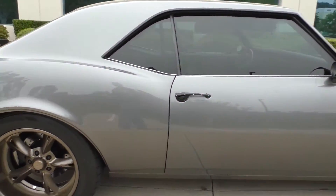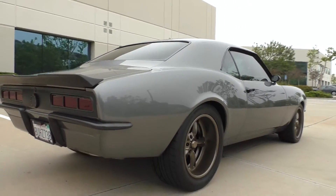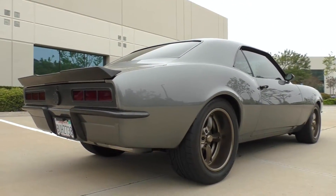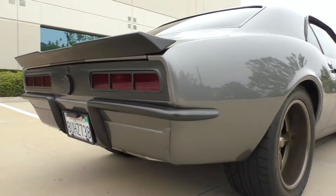The doors shut nice. Again, those Ring Brothers door handles are cool — kind of got that sinister feel and look. We'll hear it run and actually go for a ride; the owner will drive so I can get a good video of the drive.